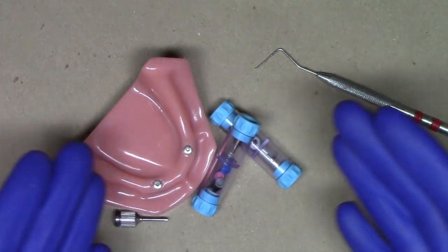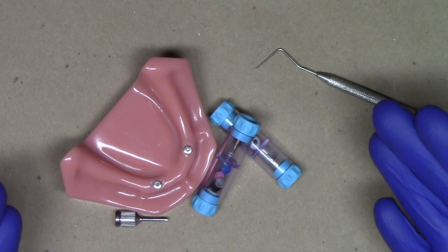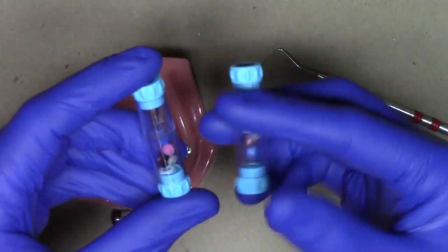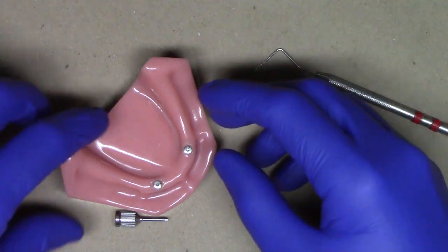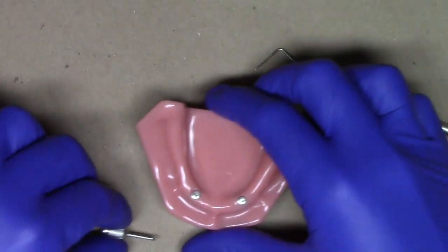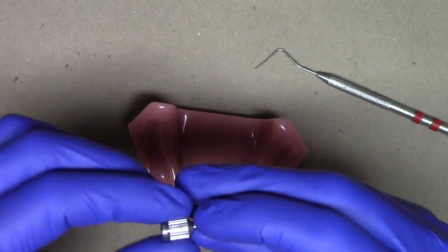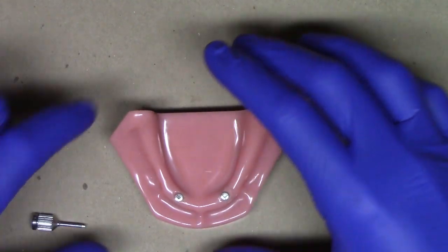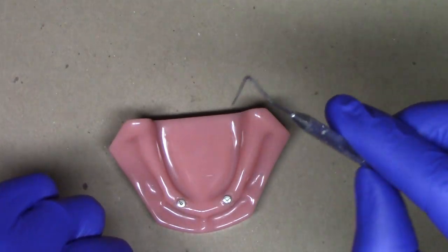As you can see in front of me, I have everything we need to demonstrate this example. We have our already predetermined locator RTX abutments, a patient demonstration model, a small hand driver — either an 050 or 048 hex — and a periodontal probe.